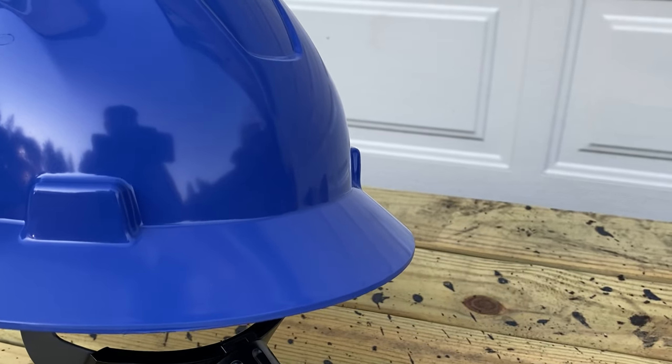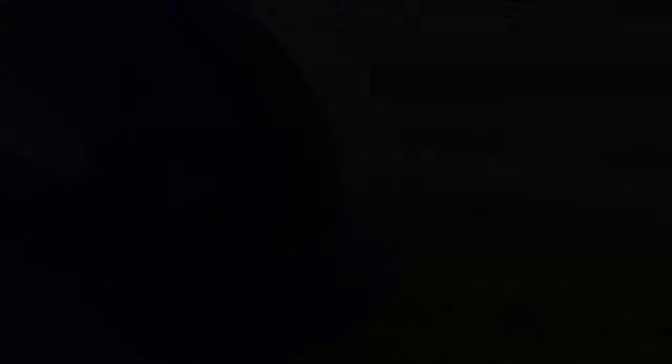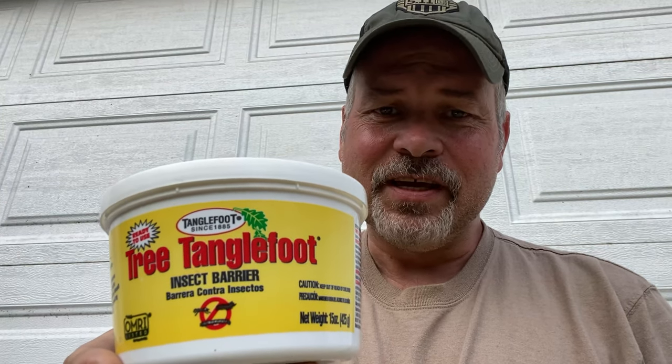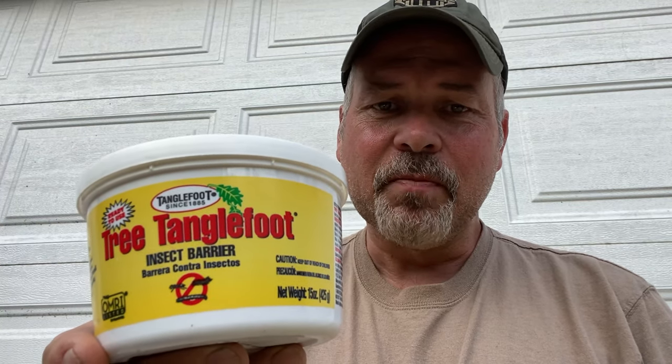I'll show you how to modify this helmet so that the Tanglefoot sticks to it better, and you're less likely to wind up with Tanglefoot all down the back of your neck. This stuff is Tanglefoot — it is some awful sticky stuff. The only thing that hates it more than me is deer flies. It's like a cross between honey and super glue. You can get it for about eight bucks a tub, sometimes a little bit more depending on where you're buying it — on eBay, Amazon, or your local garden store. Tanglefoot recommends cleaning it up with an orange cleaner. What I use is pure citrus — just an air freshener. You can get this online for a few bucks a can.